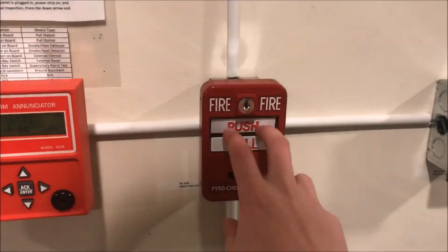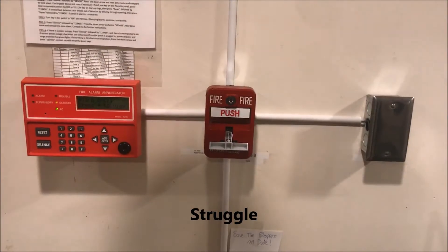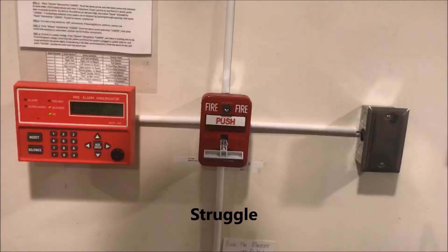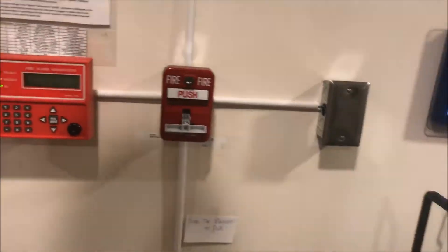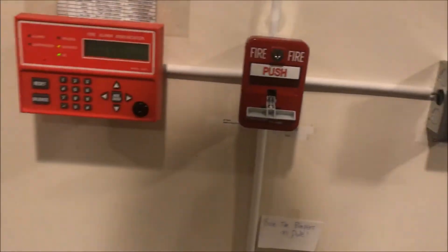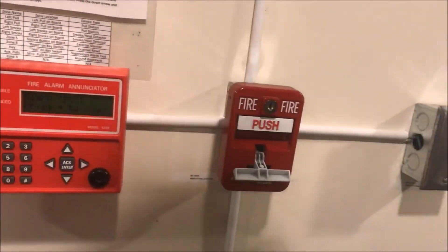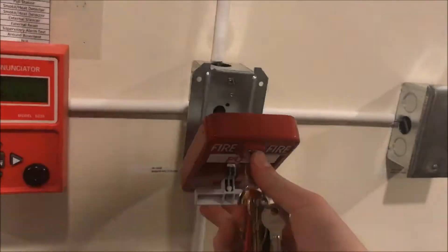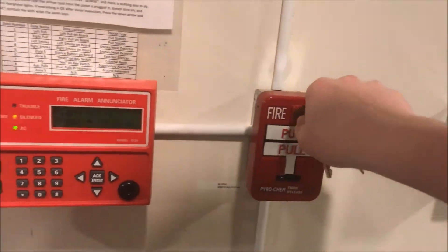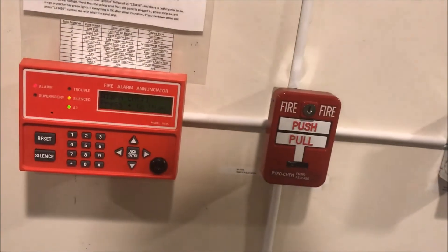Let's pull the Pyrochem just because, why not. Right, I forgot — that's on the same zone. So if zone 8 has already been in alarm from the BG-12 pull station and you pull another point on zone 8, it won't re-arm because the circuit's already been connected. It's not really going to know.